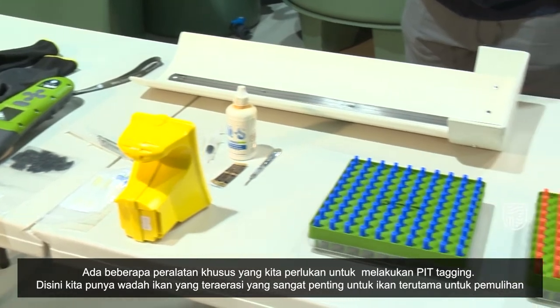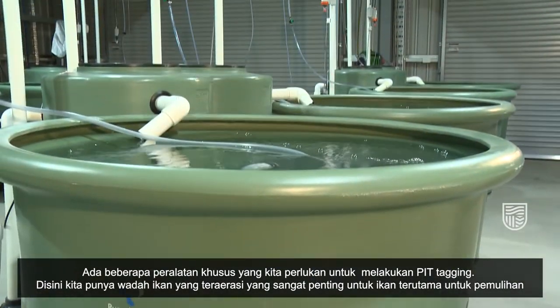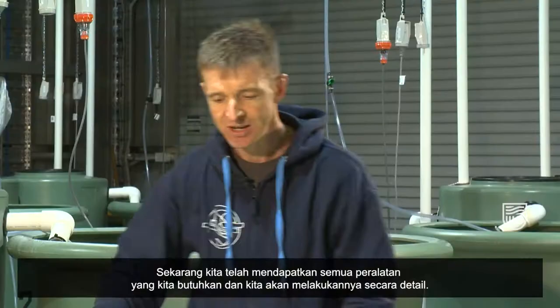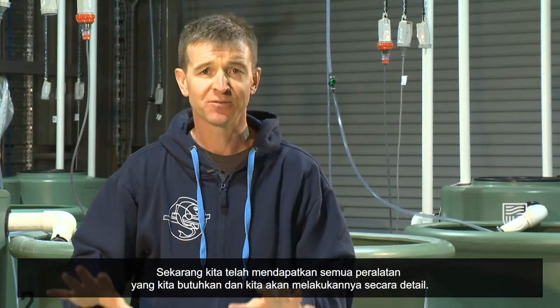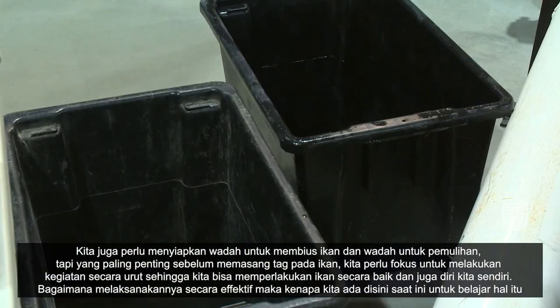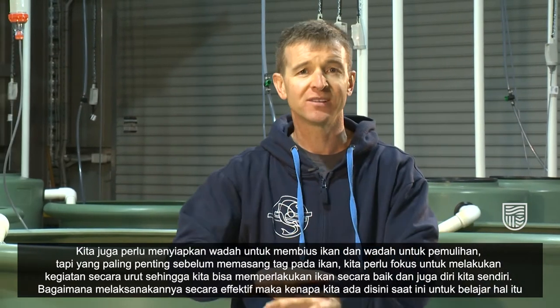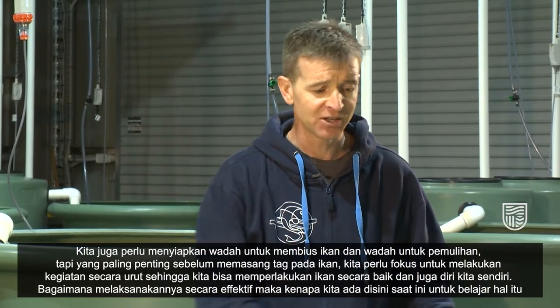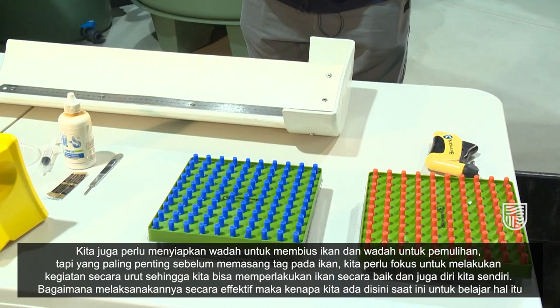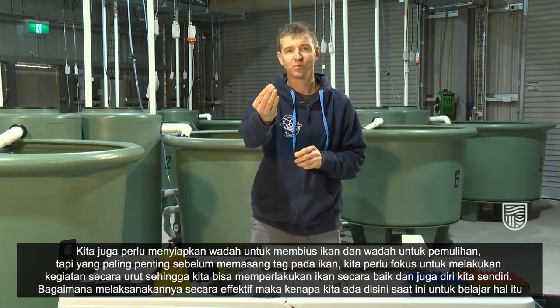There's lots of specific equipment we need for pit tagging. Here we have our aerated fish tanks which are important for keeping the fish and for recovery. We've got all of our different pieces of equipment here which we'll go through in detail. We also need our fish anaesthetic and our fish recovery bins. Prior to thinking about putting tags in fish, we need to have a fairly orderly type of workstation so that we look after the fish and also ourselves.